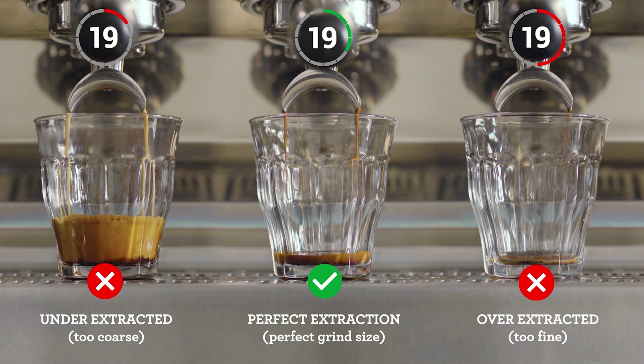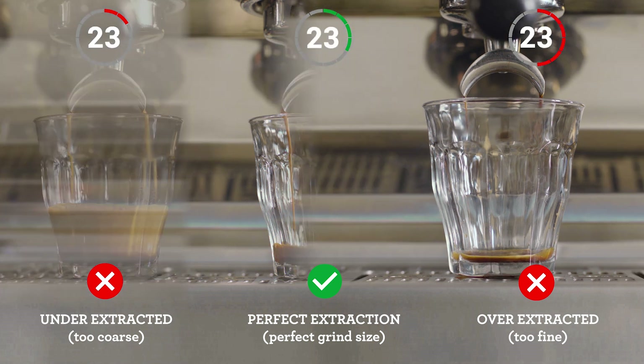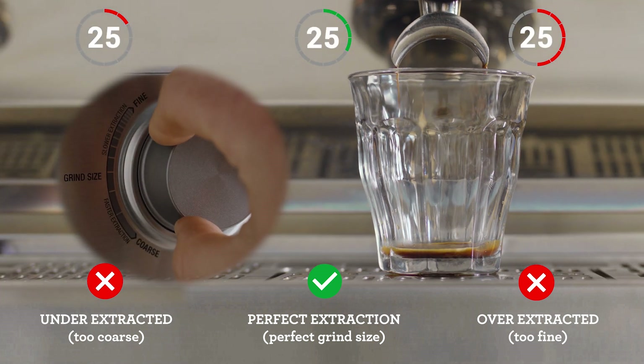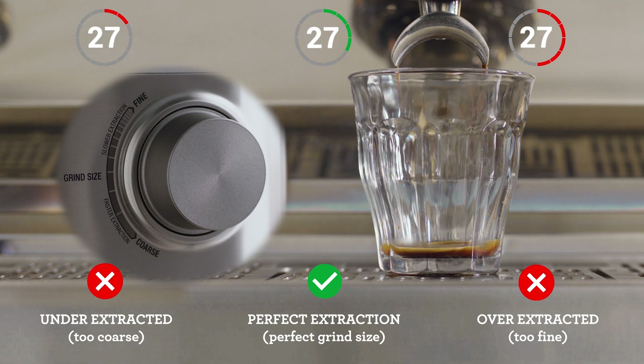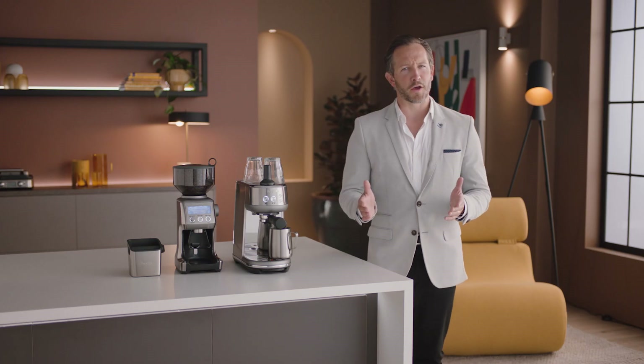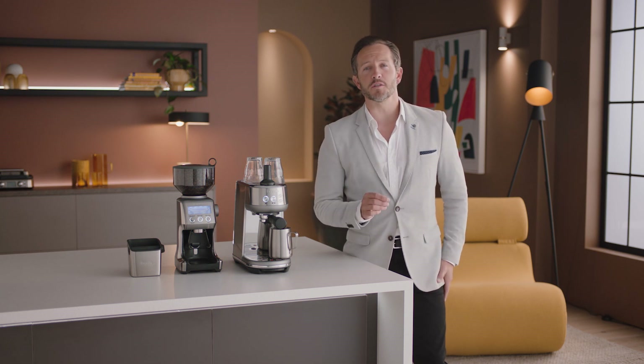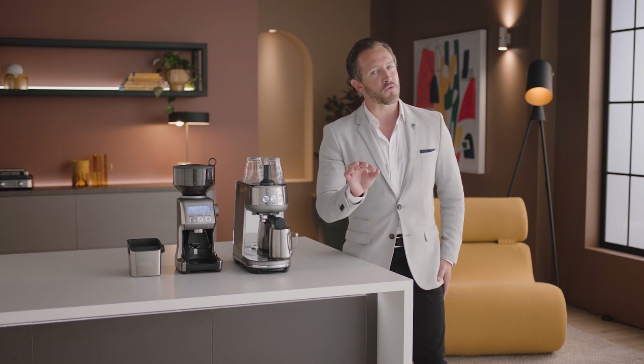However, if it's flowing too slowly, it's over-extracted. So increase your grind size, making it coarser for your next coffee. Keep an eye on this each time you make a coffee for that perfectly balanced shot. Breville espresso machines take care of everything, so all you need to be aware of is dialing in the grind.